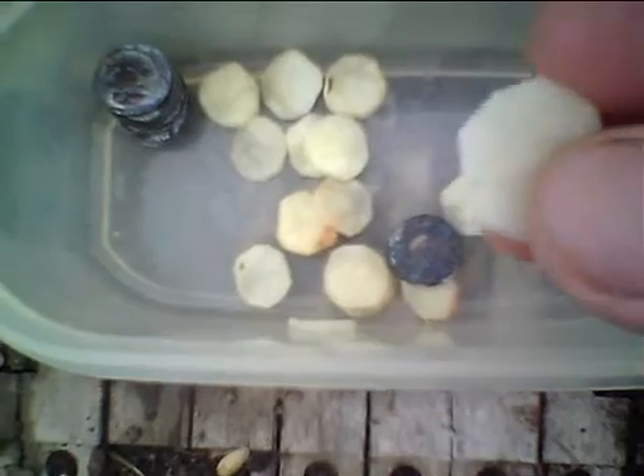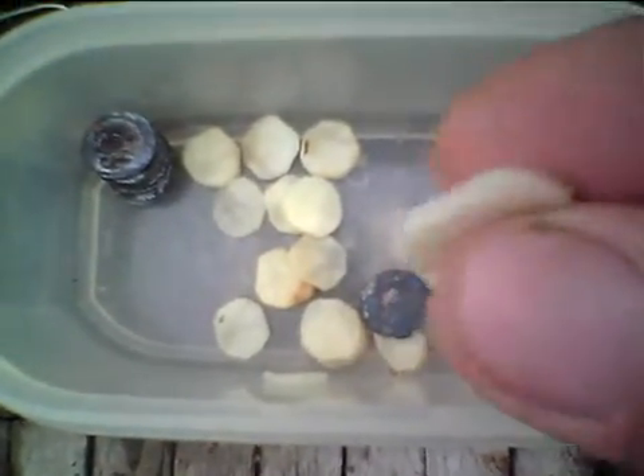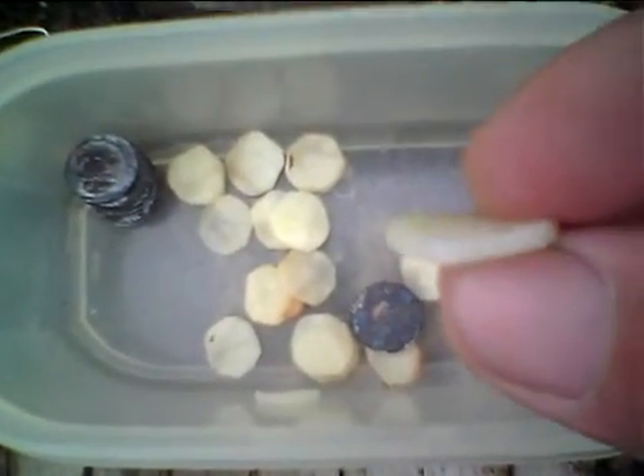I wanted to show you guys the results of my penny stack battery — my custom penny stack. I saw online that they discovered you get a little more electricity out of potatoes doing the potato batteries if you cook them for 10 minutes. So what I did is I incorporated the penny battery and used potato chips instead.